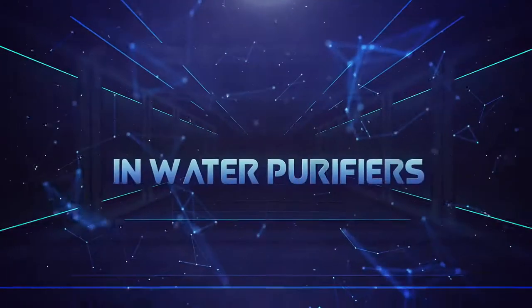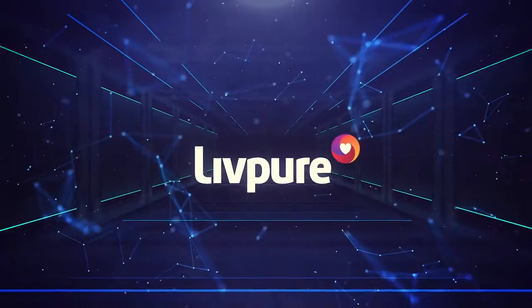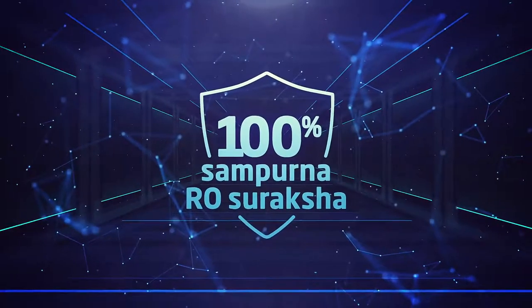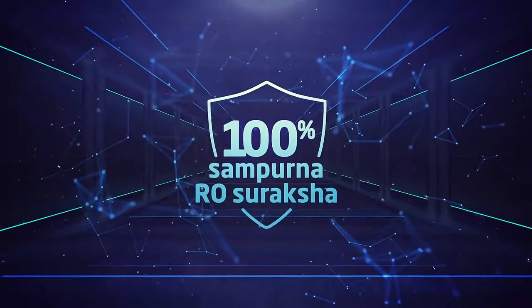When it comes to innovation in water purifiers, LivePure has always been at the forefront to give 100% Sampoon Suraksha against waterborne diseases.